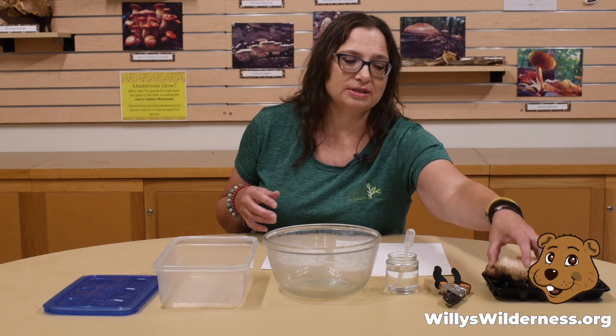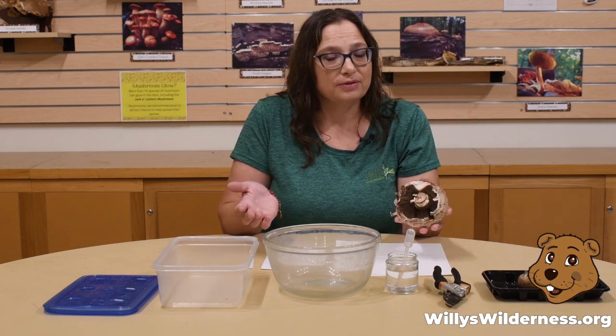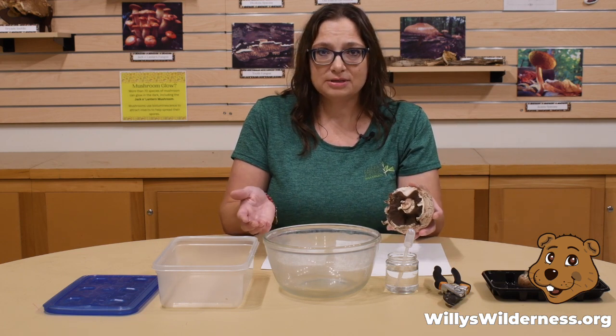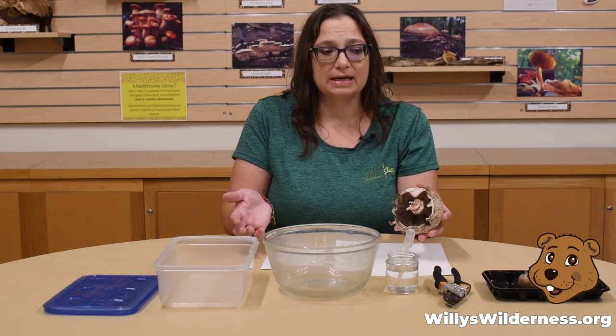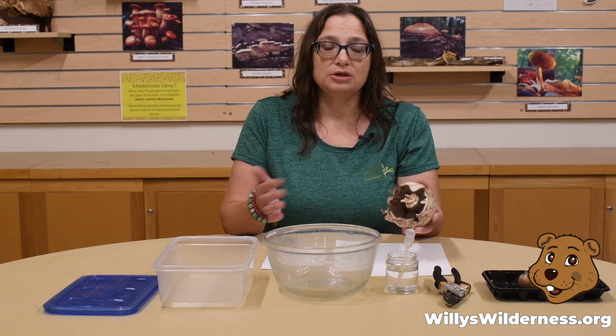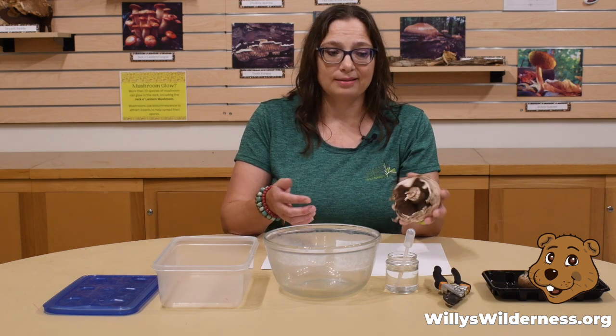So I'm going to start out with some mushrooms here. Please note that it is not allowed to pick mushrooms or anything else from the preserves — everything in the preserves is protected. So you can find mushrooms in your own yard, or maybe a farmers market, or even the grocery store like I did.